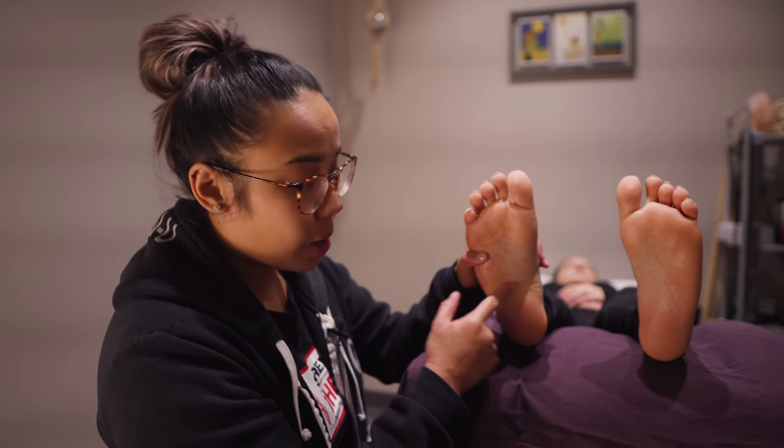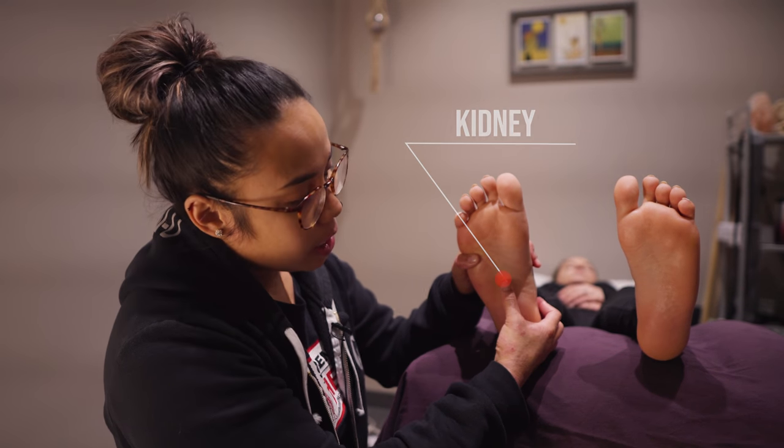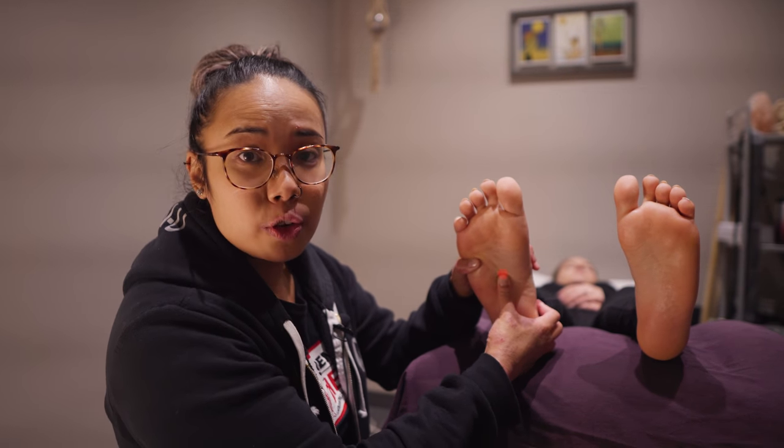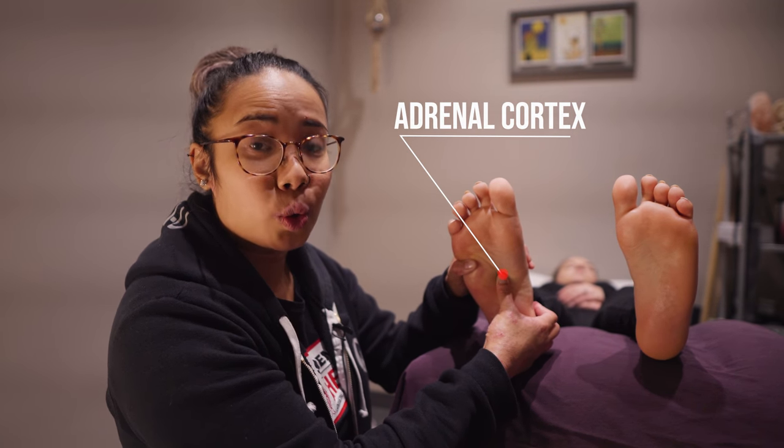So along the waistline you have the kidneys. The kidneys are believed to be the seat of the body's energy, and just above the kidneys you have your adrenal cortex, which controls your body's stress hormone cortisol.